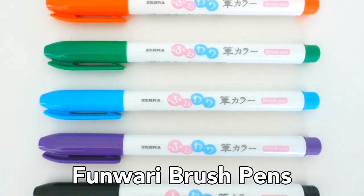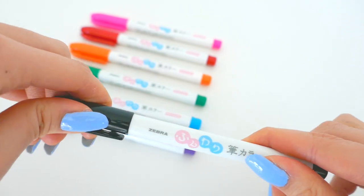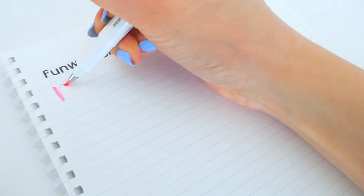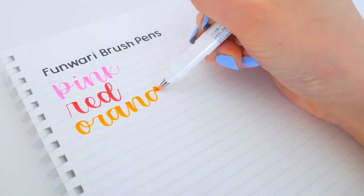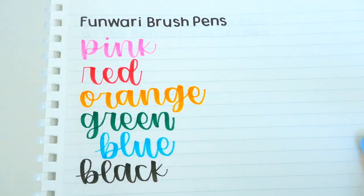Next here are the Funwari brush pens, now available in seven colors including black. This brush pen has an ultra fine point that offers great control and snaps back. They're super easy to use and awesome for beginners to advanced, as the flexible tip is honestly perfect for calligraphers.